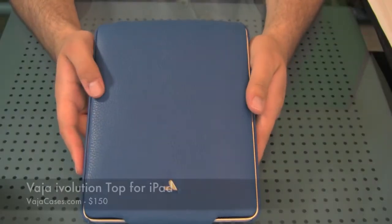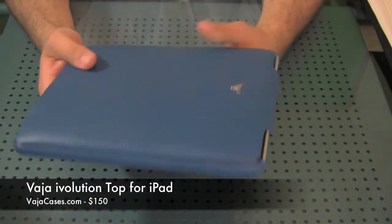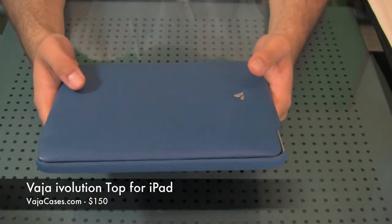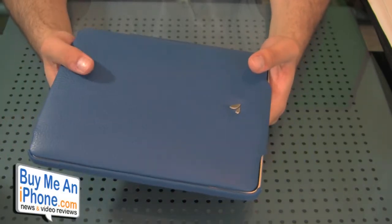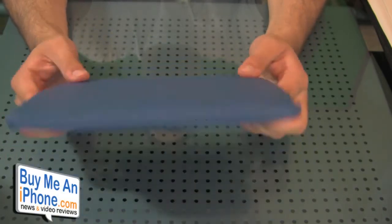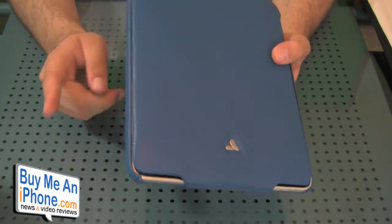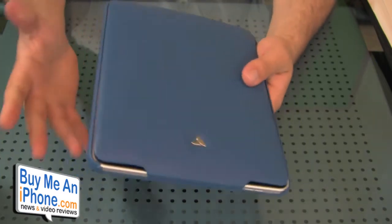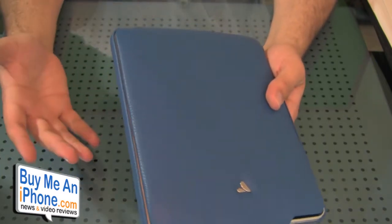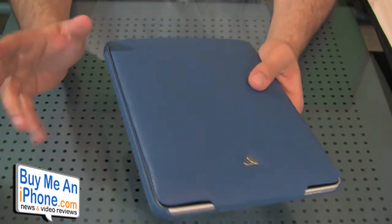Here we have the Vaja ivolution Top for the iPad. Vaja is my favorite leather case company of all time. They do an excellent job on the craftsmanship in all their cases, and the ivolution Top for the iPad is no exception. Let me show you the details and tell you what I'm thinking about this product.